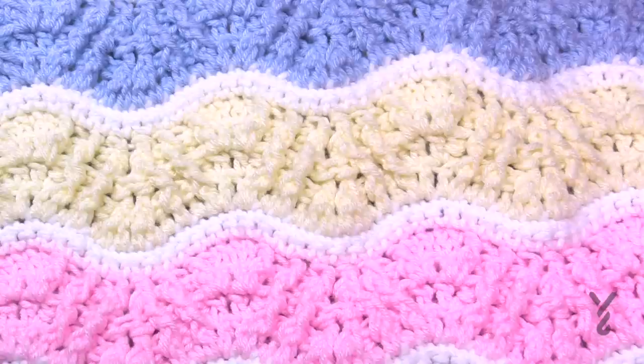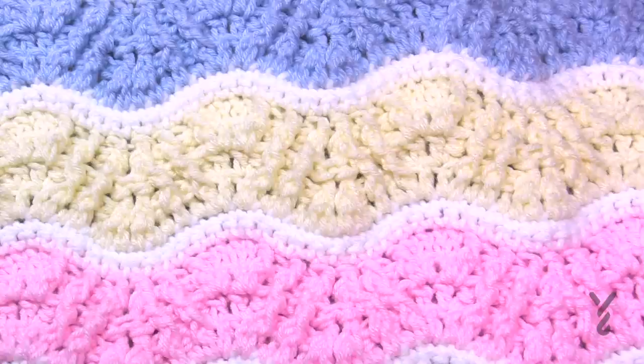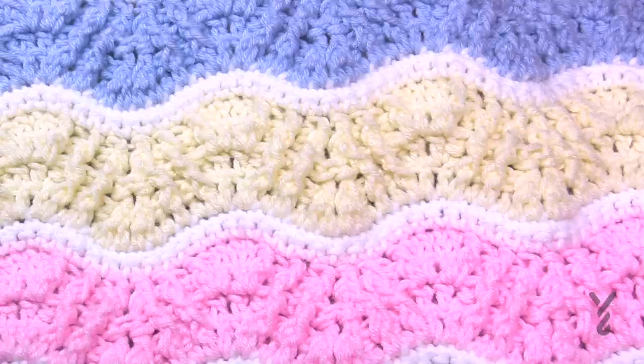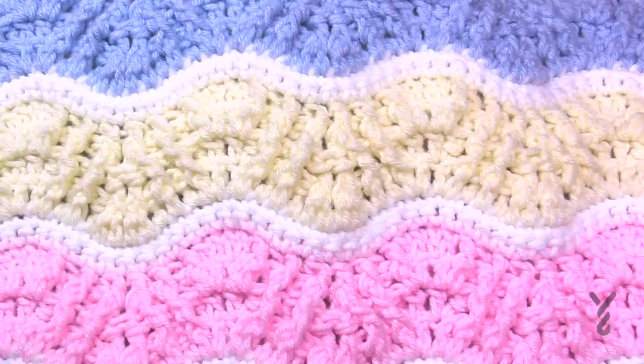Welcome back to The Crochet Crowd and my friends at Yarnspirations.com. I'm your host Mikey. Today is the Butterfly Kisses Baby Blanket. I did a design called the Lazy Wave back in 2009 that's been viewed about half a million times, and I thought to myself what more can I do. Since 2009 I've learned how to do structures, texture, and a lot of really cool things. I've created a baby version full of texture called the Butterfly Kisses Baby Blanket.